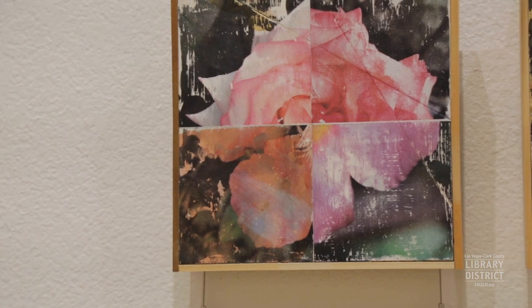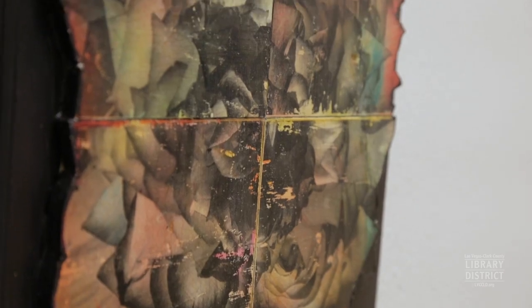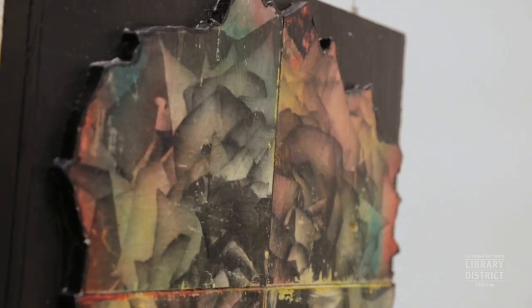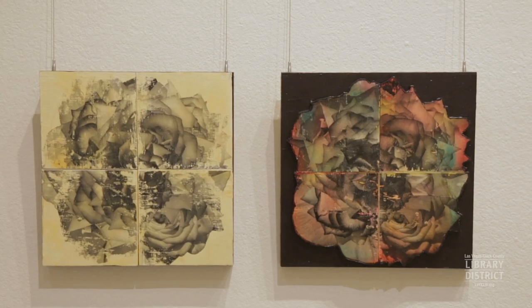The process used to make the pieces is the photo transfer process. The images get applied to wood panels with a glue, and then using a pressure washer, I wash them off, which gives them a kind of distorted or eroded quality.